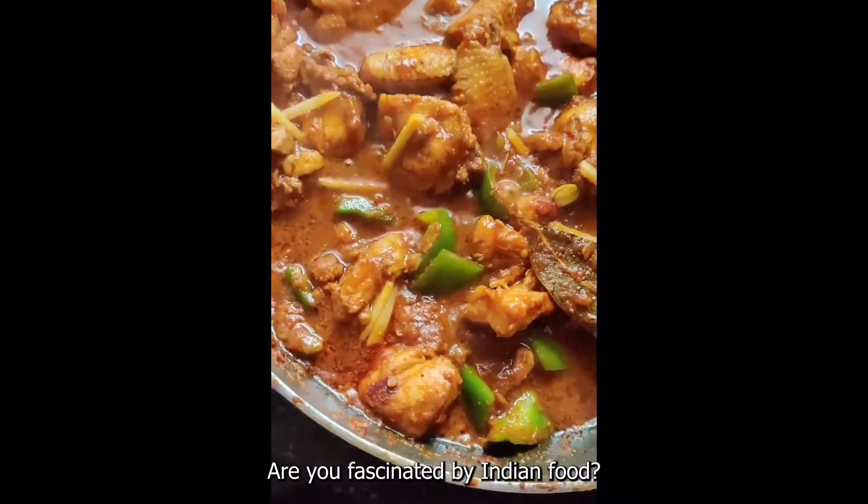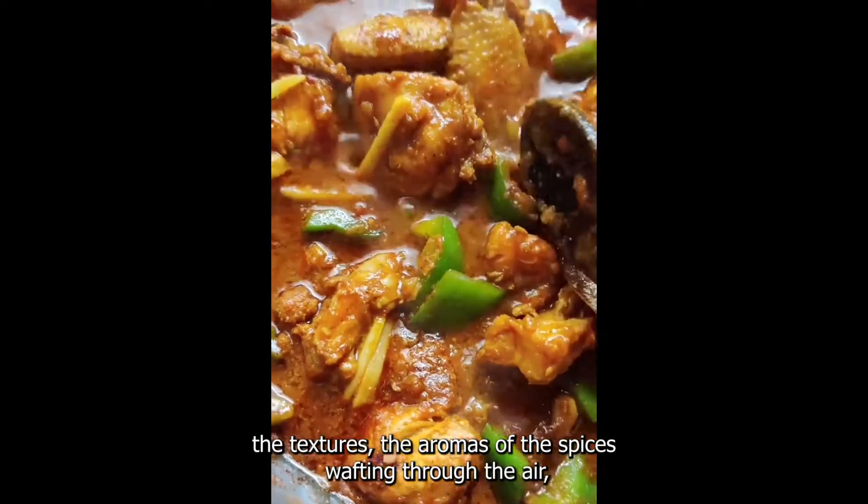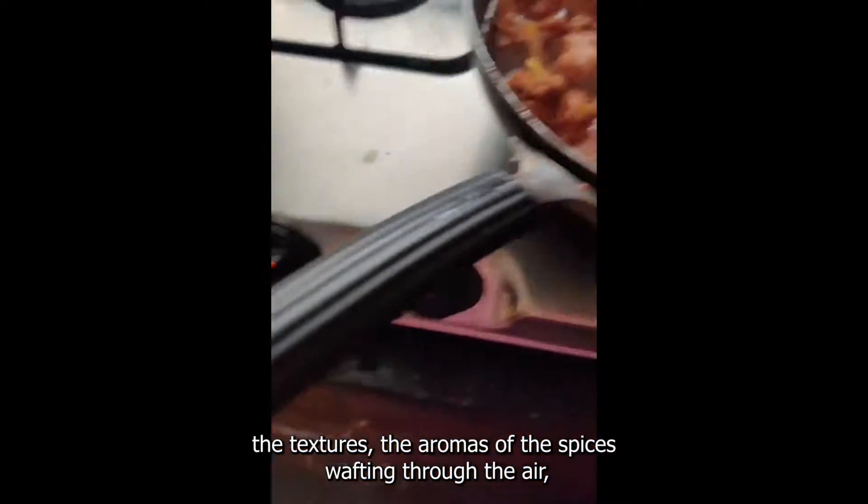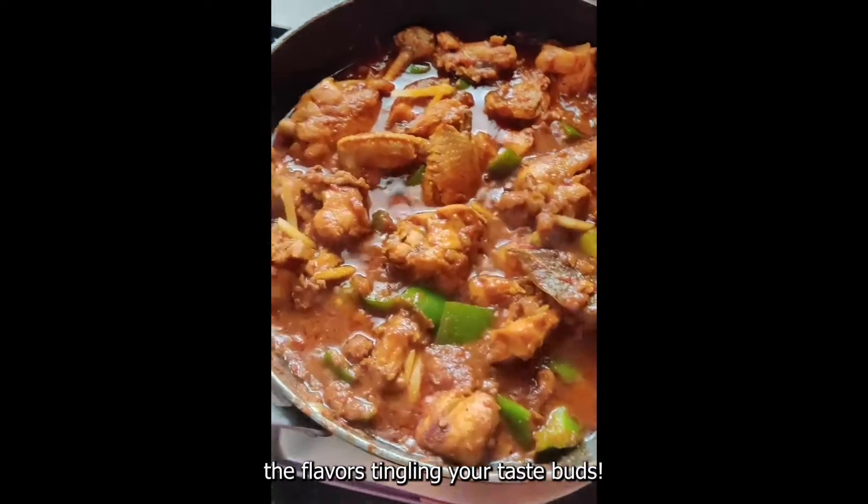Are you fascinated by Indian food? The textures, the aromas of the spices wafting through the air, the flavours tingling your taste buds.